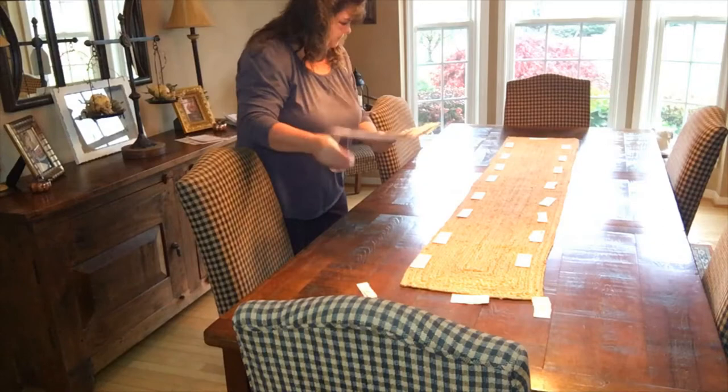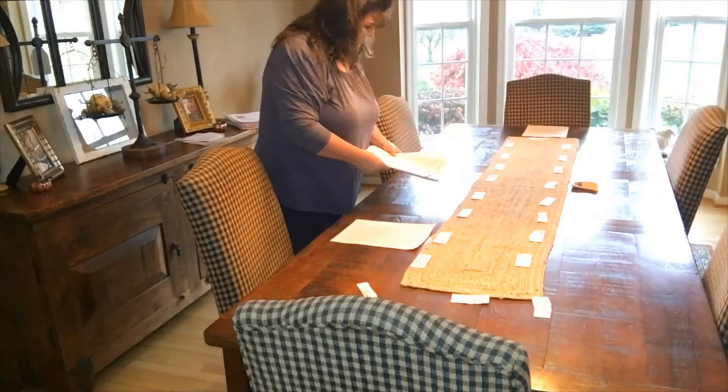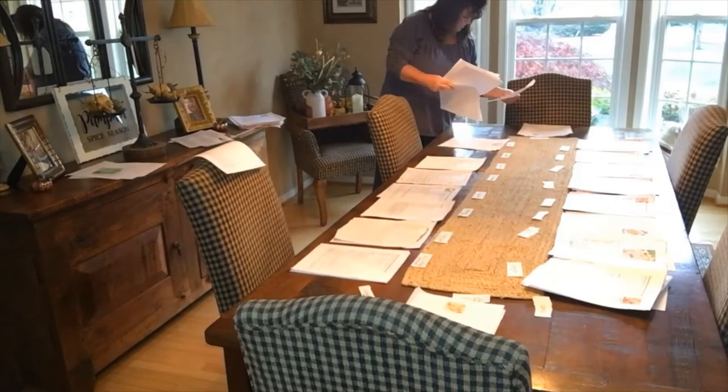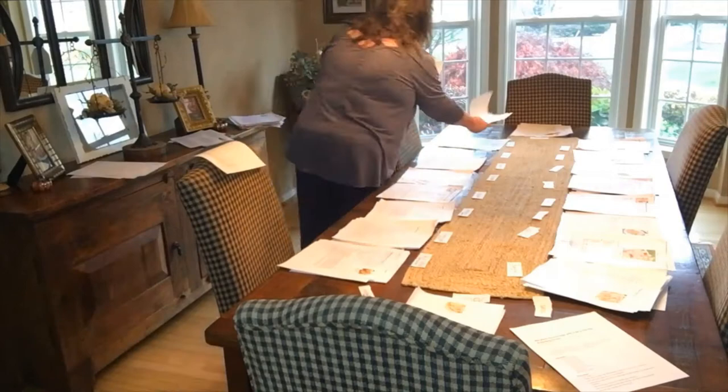Now I have my recipes and I'm just going to look at each one and start separating them. Okay, I am now done separating all the recipes I had in the drawer.